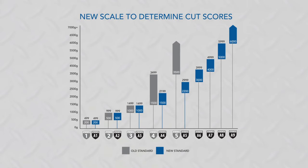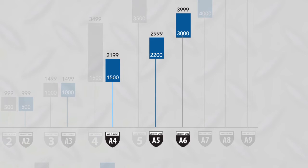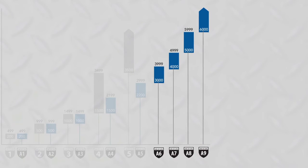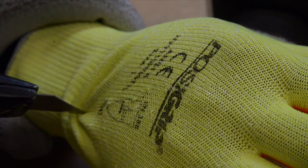What's the difference between the new and the old ANSI scores? There are now nine cut levels instead of five. Previously, level four was very broad, ranging from 1500 to 3499 grams. Now, three new levels have replaced level four to provide better granularity. In addition, the old scores maxed out at 3500 grams; the new maximum score is 6000 grams. This increased gradation helps you make distinctions that previously didn't exist, so you can make a more informed decision.